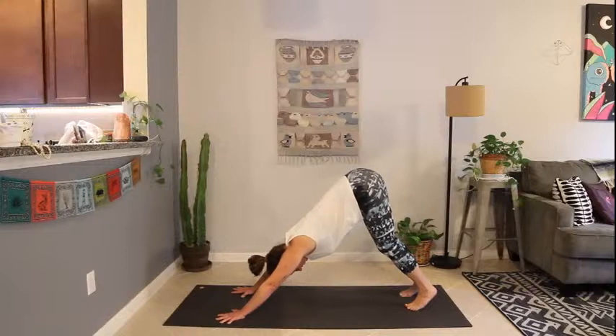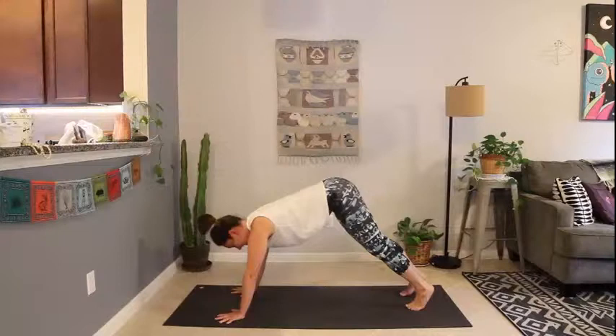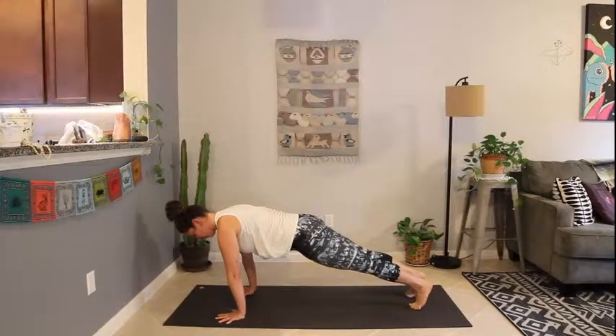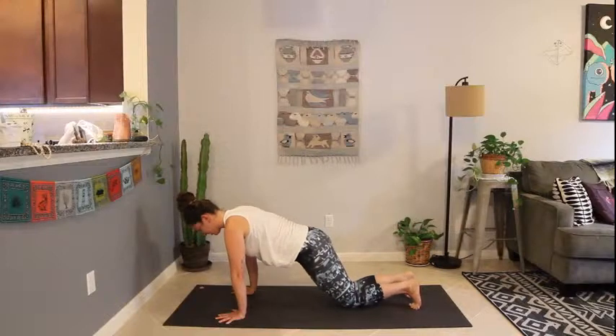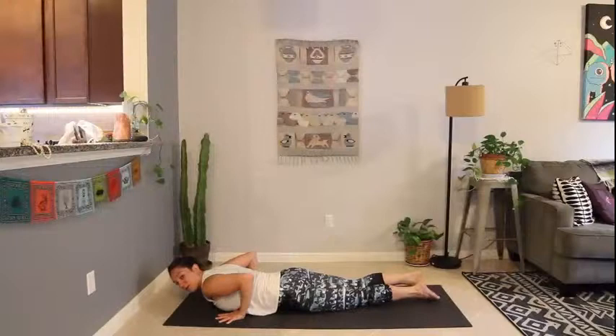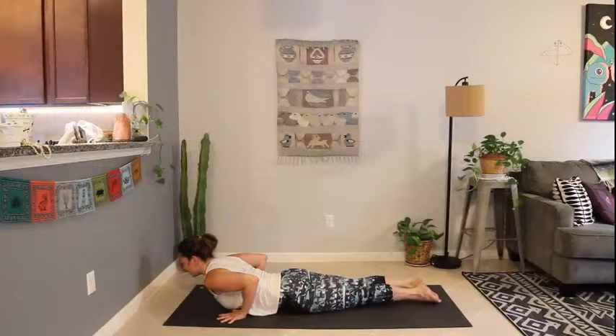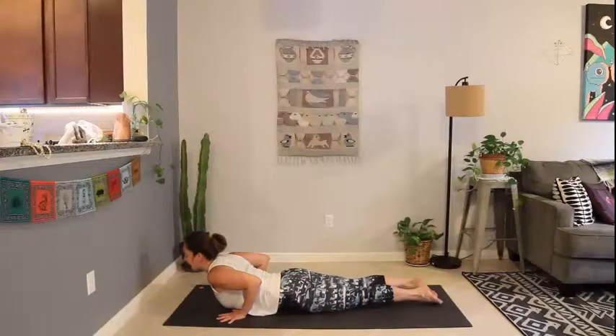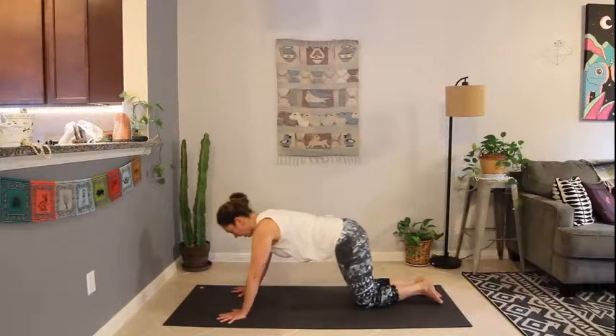Deep breath in, slow exhale. Shift forward to plank — bring the weight over the hands, top of a push-up. Lower the knees, untuck the toes, lower to the belly. Take a cobra pose — elbows squeeze in, tops of the feet press into the mat. Inhale, lift the chest, lift the chin, look up. Exhale, press up and back to child's pose.